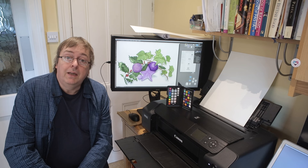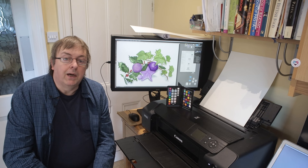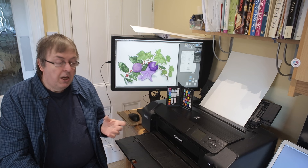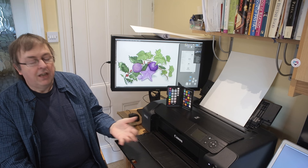Hi, my name's Keith Cooper and this short video is about some questions you need to ask — and hopefully some answers — about choosing printers for printing artwork. I've produced lots of printer reviews and I've looked at individual printers, but the general process of printing artwork is something I get asked about a lot. In particular: what printer should I choose to print my art?